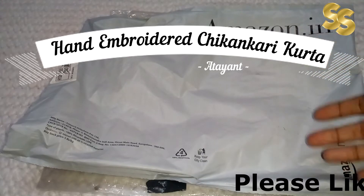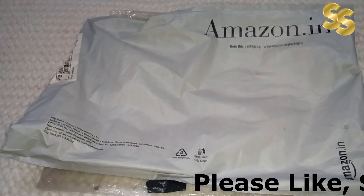What is the shirt? What color is it? I will tell you all about the thumbnail, but I will talk about this in detail.